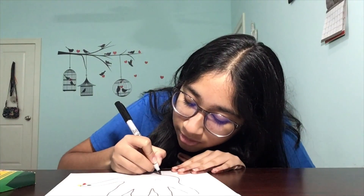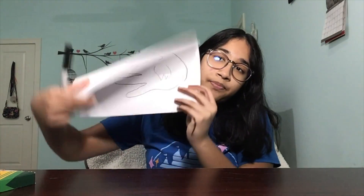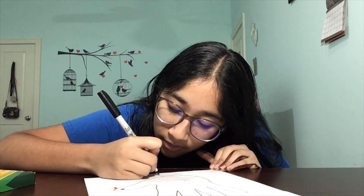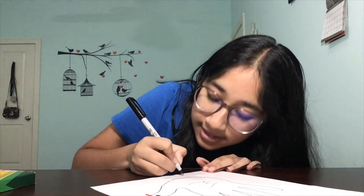I'm just going to draw two little lines coming out like that, and then I'm going to add two lines going out front like this. Then I'm going to add one line going the other way, so it looks like it's standing.